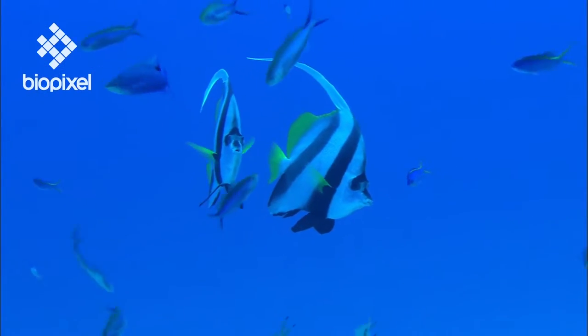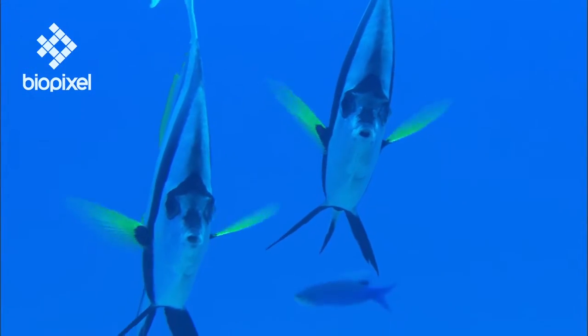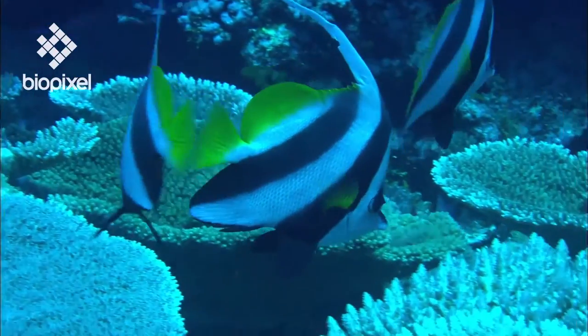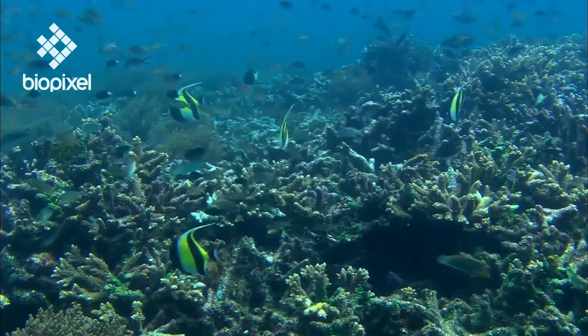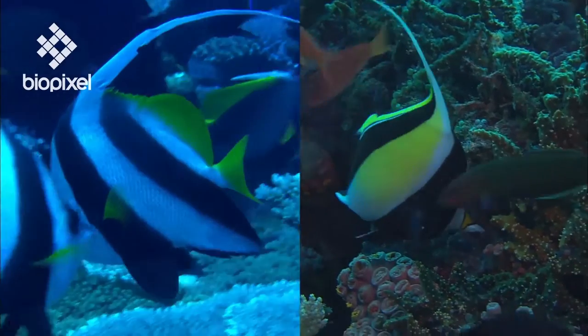Despite its striking resemblance, this is not a Moorish idol — it's a banner fish, also commonly referred to as the poor man's Moorish idol. Although unrelated, the colouration of these two species is very similar, and to the untrained eye they are often confused.